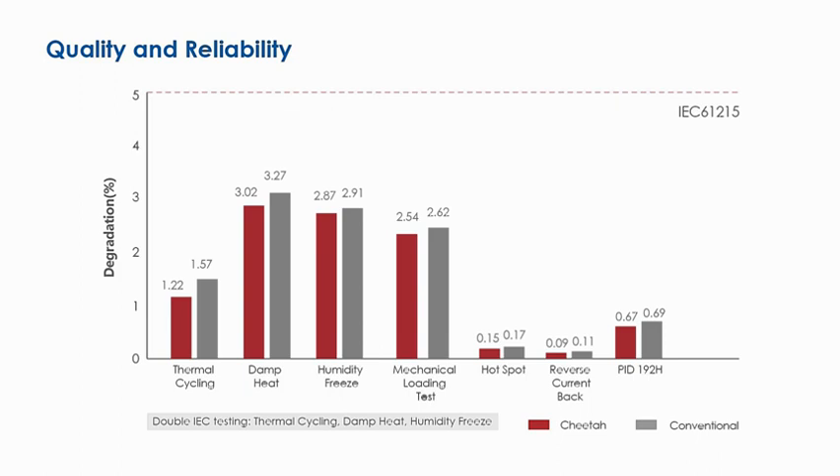The Cheetah series is manufactured without modifying the overall cell and module manufacturing steps, relying on well-established quality protocols implemented on Jinko's total production. Both Jinko Cheetah and conventional modules feature advanced reliability and mechanical durability under extreme conditions, sustainably surpassing the standards required by IEC 61215. Solar systems using the Cheetah series will maintain high yield during their lifetime.